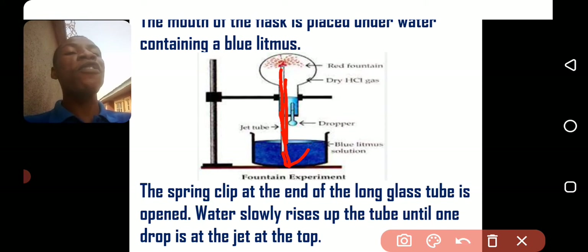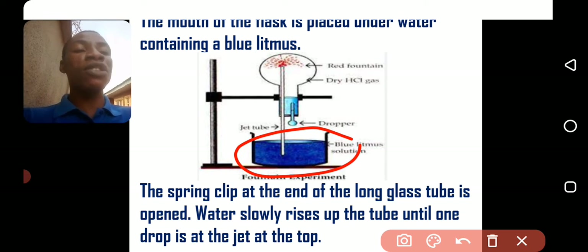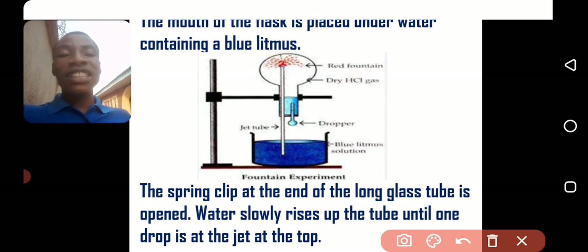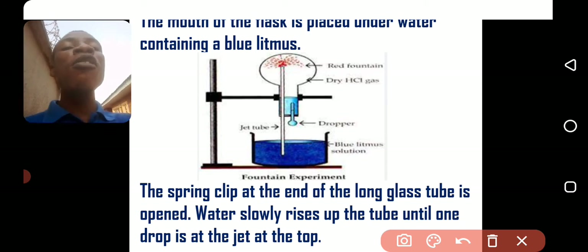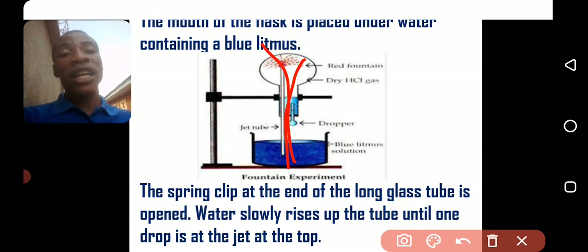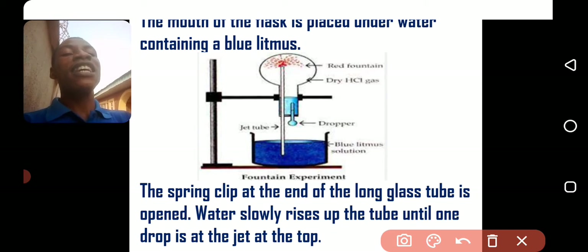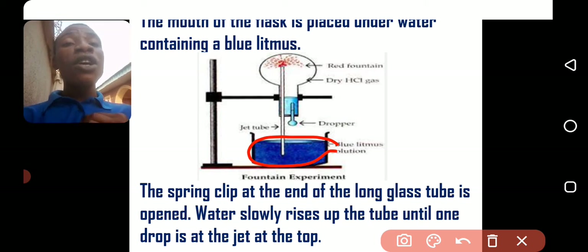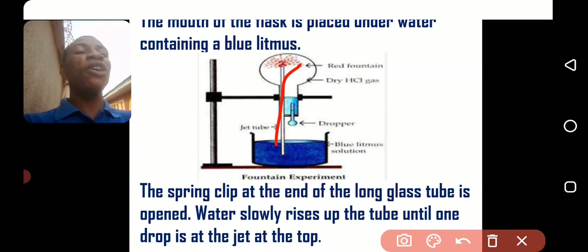The color of the fountain will be red because the water has been colored with blue litmus solution. However, if the water does not contain an indicator, it will still form the fountain but the fountain will be colorless. What makes the fountain turn red is that the water already contains blue litmus solution, which turns red in an acidic medium like HCl gas.